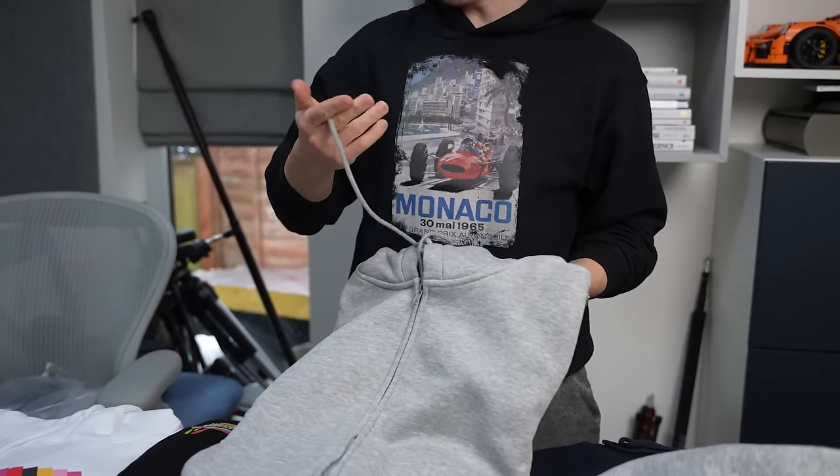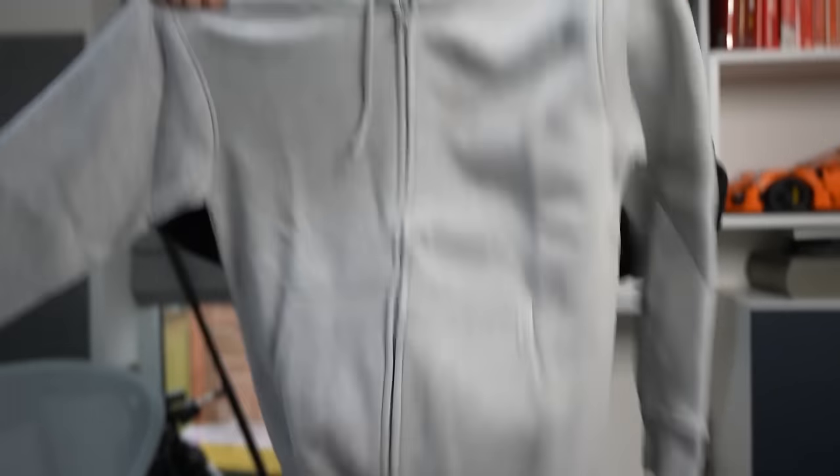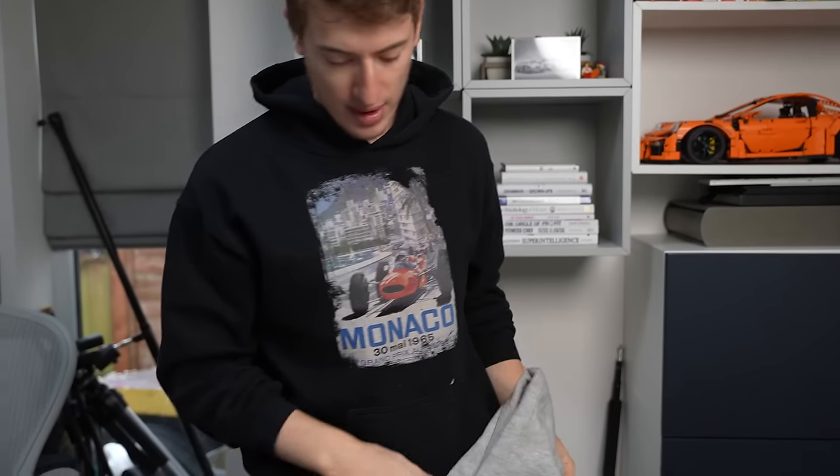And then we have one more — the zip-up hoodie. I wanted to cover all my bases. There's no design on the front but there's a design on the back. The zip quality is solid. It looks soft and I'm actually looking forward to wearing this. I'm very impressed with the thickness of this. So I'm going to try all these on.